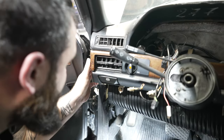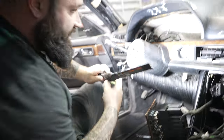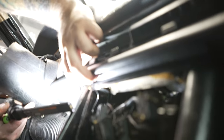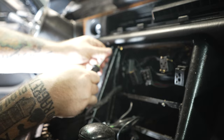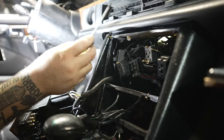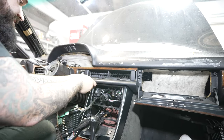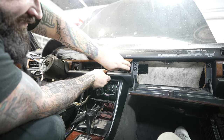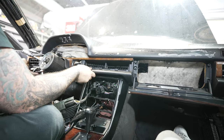That came out and the dash is much looser now — we're a lot closer. There are some more screws right here — we're going to take that one out, holding the bottom of the HVAC stuff in. There should be one on the other side as well. Once those two screws are out we should be able to get the whole pod out, and we need to disconnect some connections.